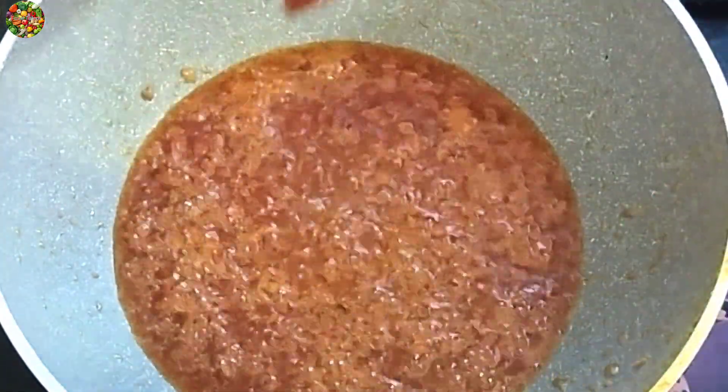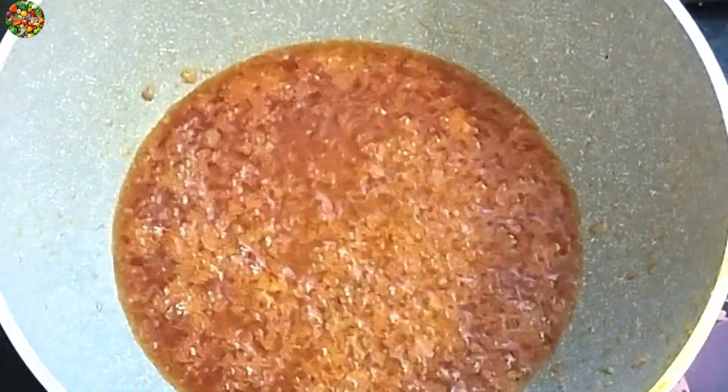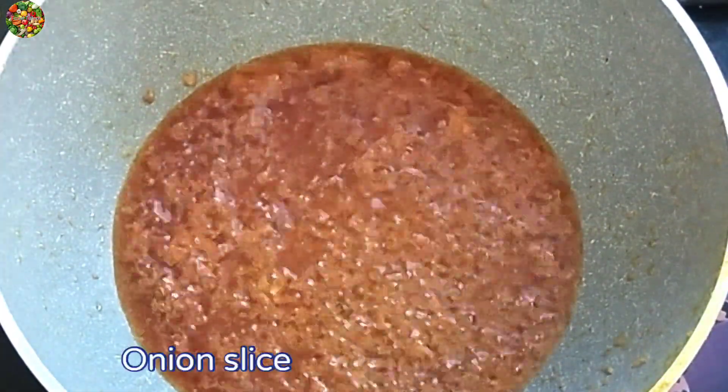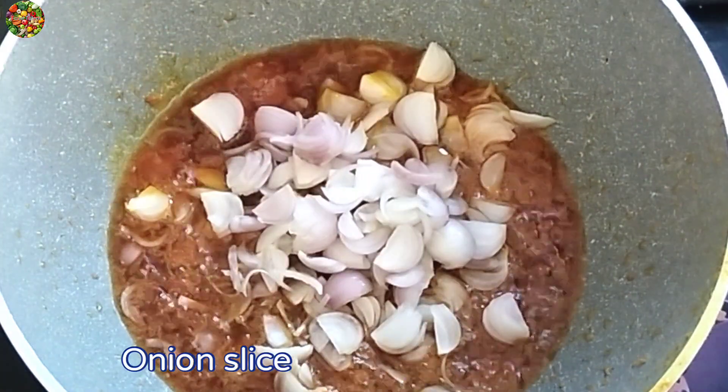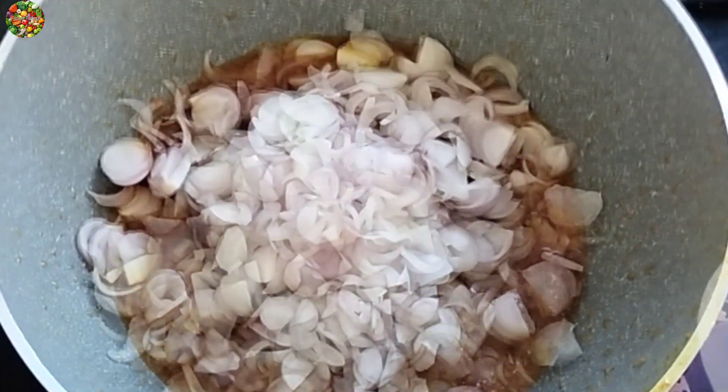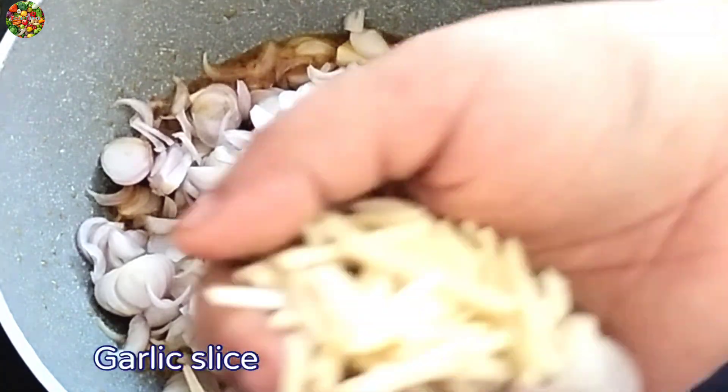We need to cook it on the pan. We need to cook it with our tips — cook it with a little bit. Well, we need to cook it so we can cook it.